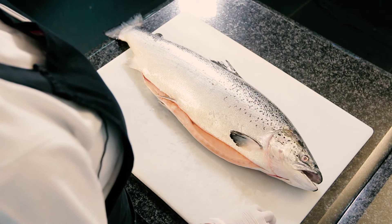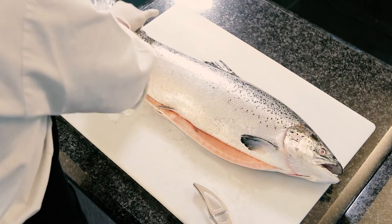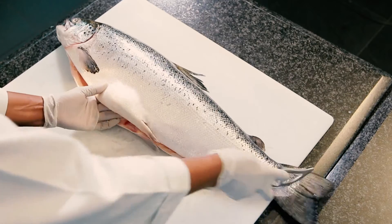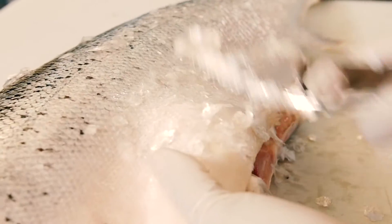Let's move on to scaling the fish. You must use a proper scaler to scale the fish. I'm gonna turn this fish to the right side because I'm right-handed. When you're scraping, you start from the tail upwards, and the other hand must help you to push that bottom part of the fish. Then it should be easy to scrape it.